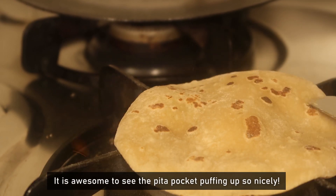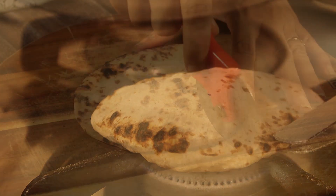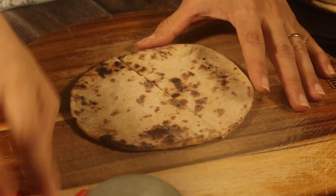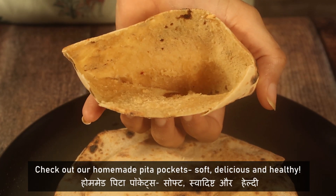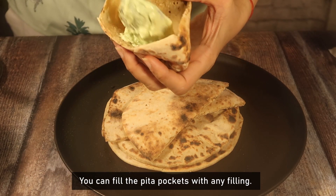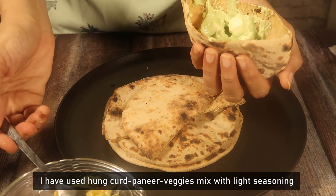Wow, just see that — the Pita Pockets have puffed up beautifully, and there is a special joy in seeing that. You can stuff these Pita Pockets with any filling you like. Here I have mixed paneer and veggies with light seasoning.